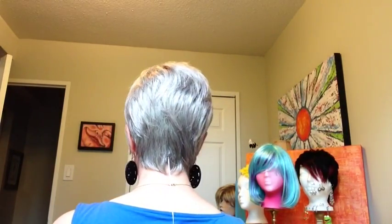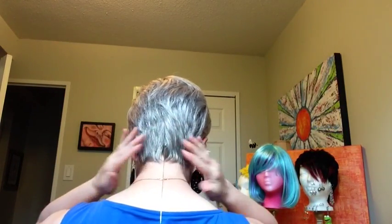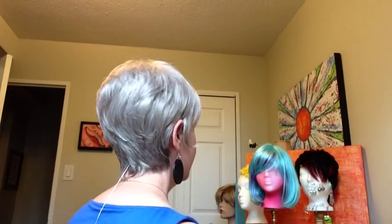This is Renew in Sugared Smoke. It's a beautiful silver gray, lighter in the front, getting darker around the nape of the neck. A bit longer back here, not too long, but it covers your neck. It's just a regular open cap construction, nice price point, and it's a pretty wig.